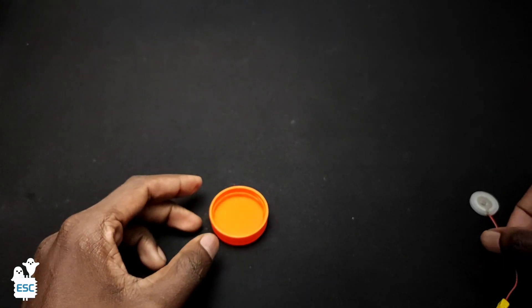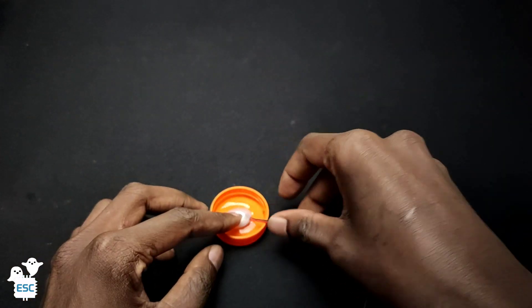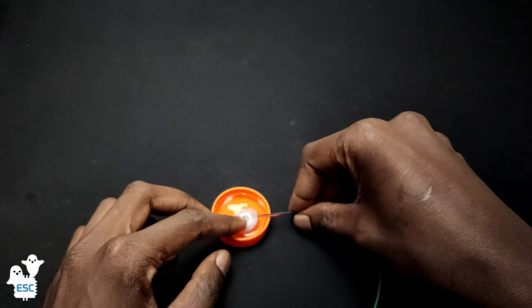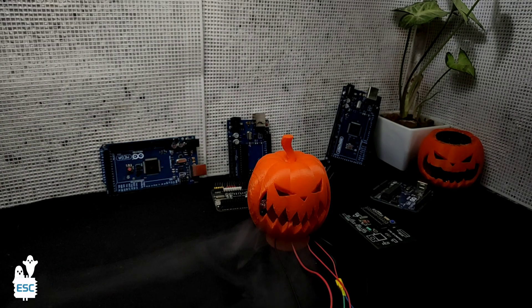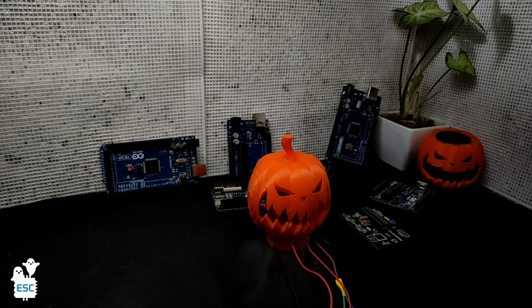After that I placed the PISO on the surface of some water, and finally I placed the Pumpkin Enclosure on top of the water. And that's it — you can see the working.